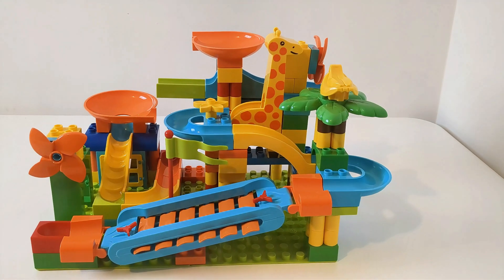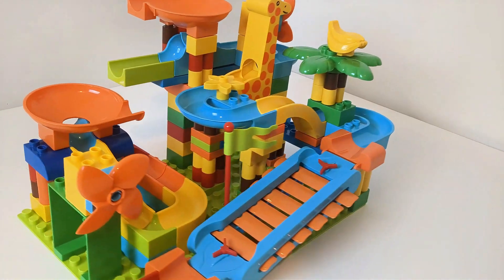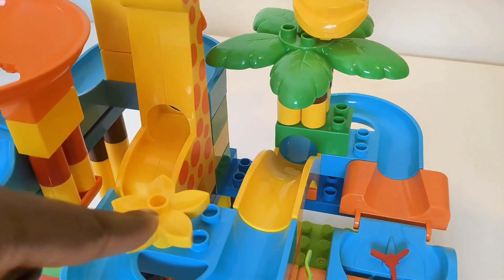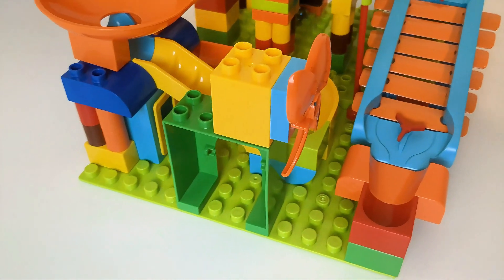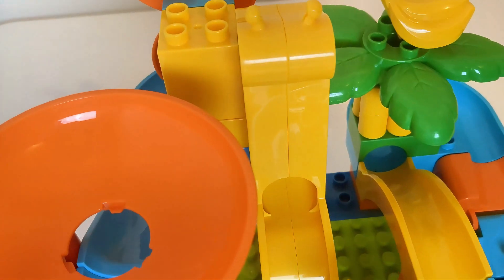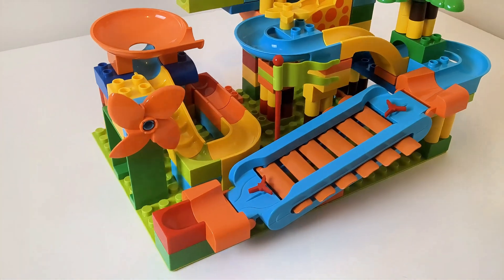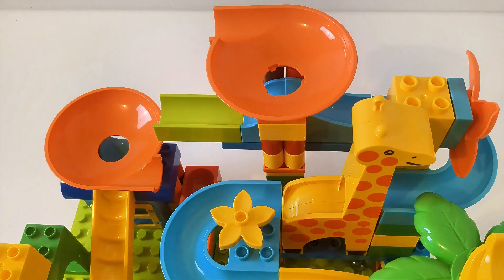We have finished our marble run — look at it, guys! We have funnels where marbles will go down right here. We put our marbles right there and they're gonna funnel the marbles down the slide, down the drafts, back through the palm trees, and down our xylophone. This is amazing, guys! All it took was a little following of directions. We followed directions and we built a marble run — I think it's amazing. Are you ready to play with it? Let's play with it!